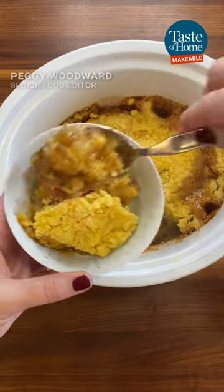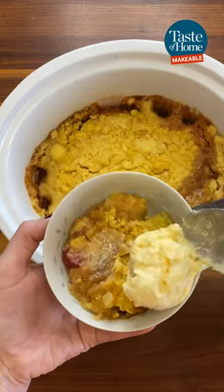This pineapple upside down dump cake is our April Makeable Challenge. Thanks to Karen Gatewood in Texas for the recipe.